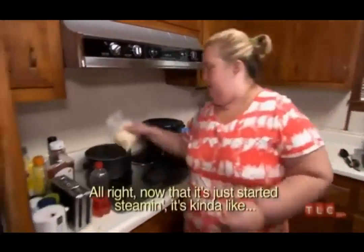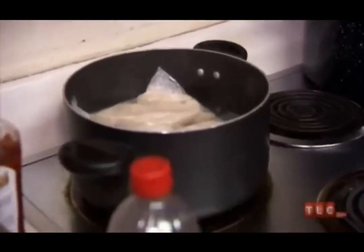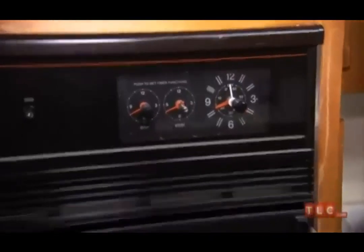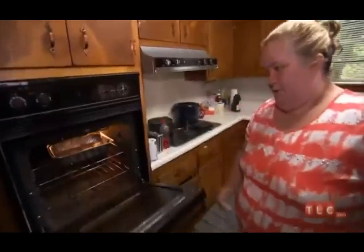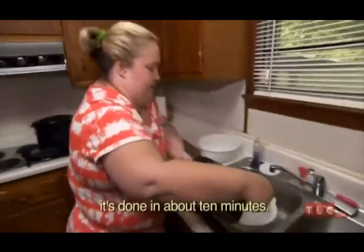Now that it's done and started steaming, it takes about 10 minutes when it starts boiling, then you turn it off. The chicken should be done by then. The chicken is done and the rice is done — it's time to put it together. That's the joy of boiling in a bag.